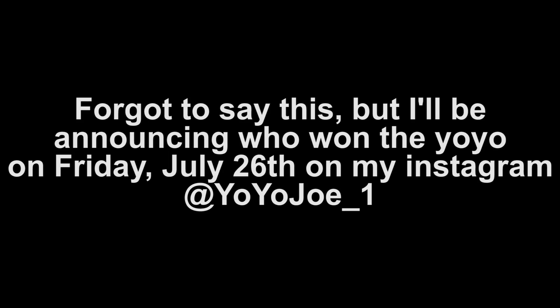I'm uploading this video on Wednesday, July 24th, and I will announce on my Instagram at yoyojoe_1 who actually won the yo-yo. I should note that this yo-yo has not been released yet and it will be released on Saturday, July 27th at 2:30 Eastern Time. Good luck to everyone in the giveaway — just follow those five steps and you'll be able to win this throw.